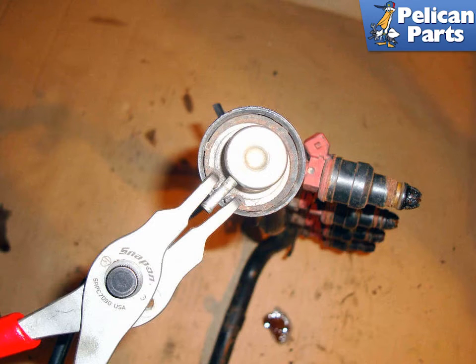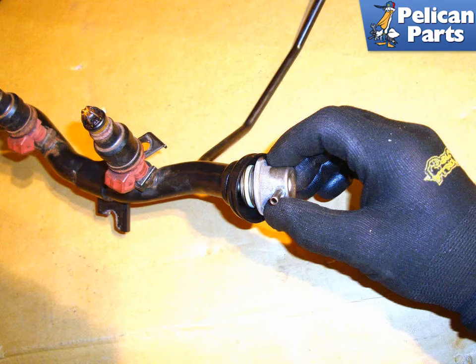Working at the right side of the fuel rail, use internal snap ring pliers to remove the internal snap ring that holds in the fuel pressure regulator. With the snap ring removed, pull the fuel pressure regulator out of the housing in the fuel rail.